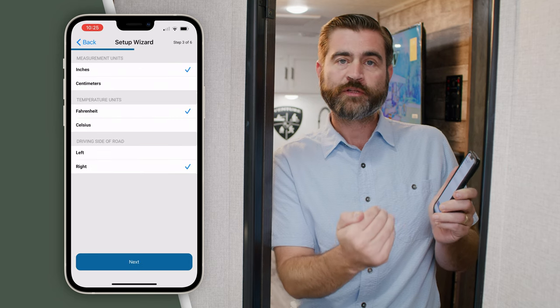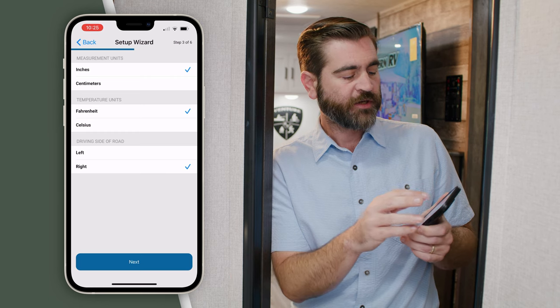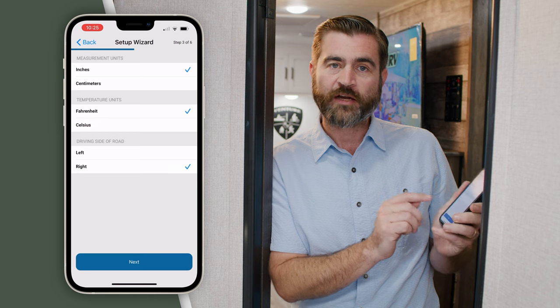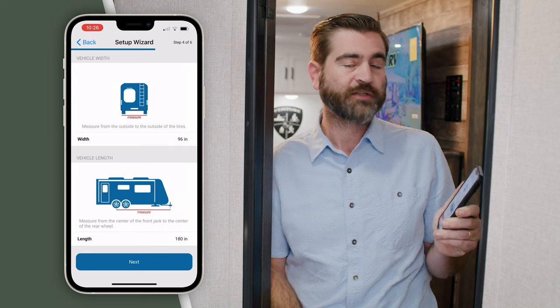Now it's going to ask us to decide between the Imperial or the metric system. We're going to select inches and Fahrenheit and tell it which side of the road we drive on, which is the right side, and continue through the process.